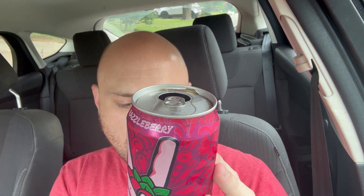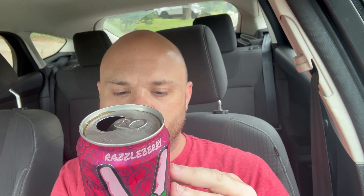It does taste like a tea and it's not carbonated, but this is definitely really good. It's really refreshing.